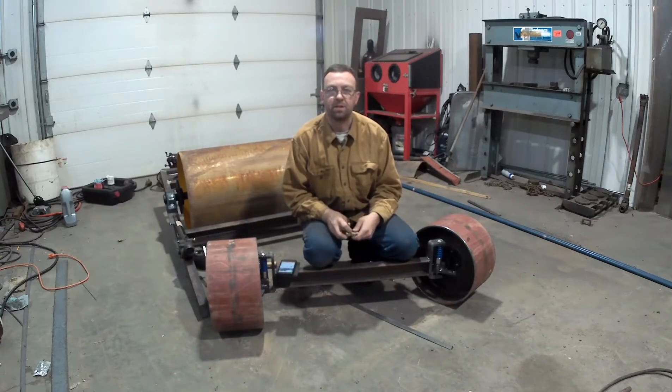Hello and welcome to Topper Machines. I'm Josh Topper. Today we're going to do the tie rod for the Gray Drone Drive Garden Tractor.